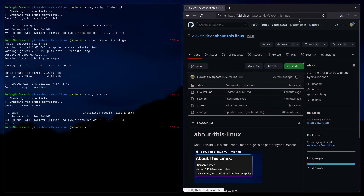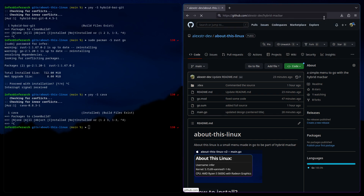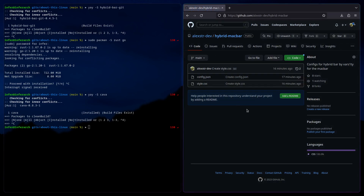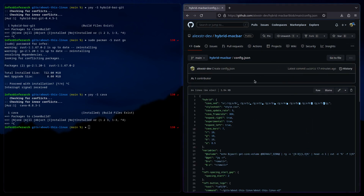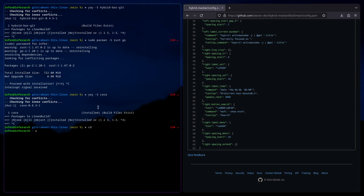Now what you're going to do is go from this to hybrid-mac-bar. We've got the configs here, which you're going to need. You can just copy the config in. Go back to cd .config and you're going to do mkdir hybrid-bar. I already have it, so let's go into it.